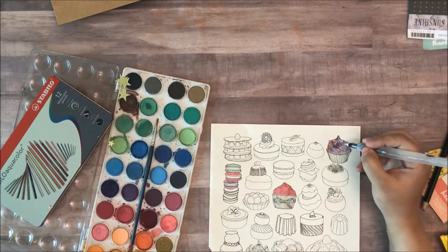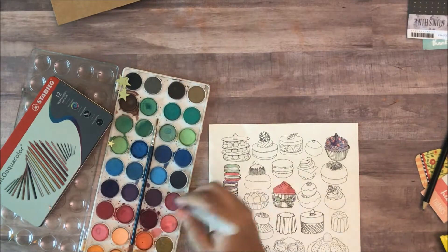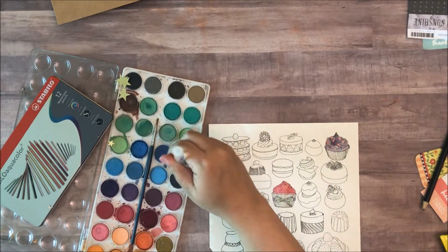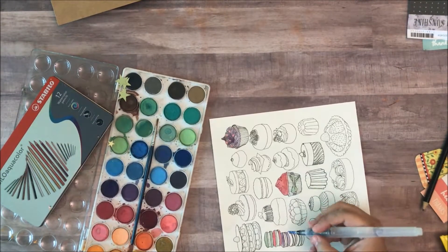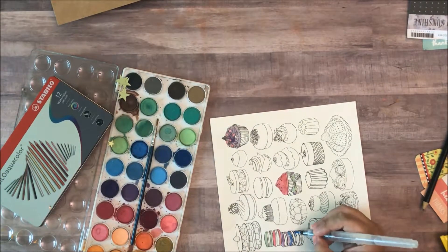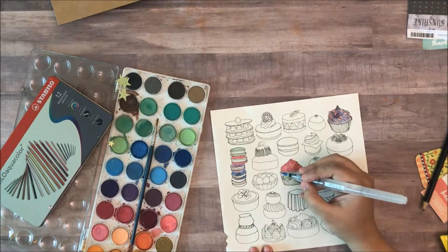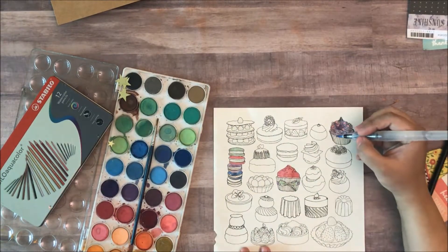Because even though you can get away with using cheaper paints, with the paper it doesn't quite work like that. It's much better to have good quality paper.